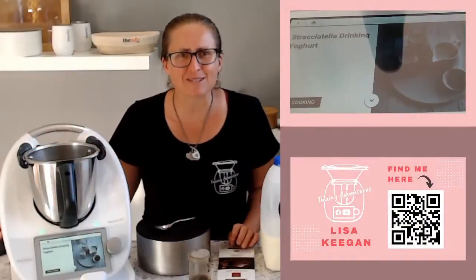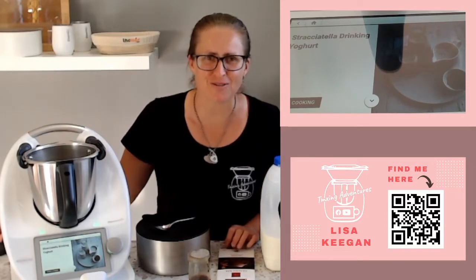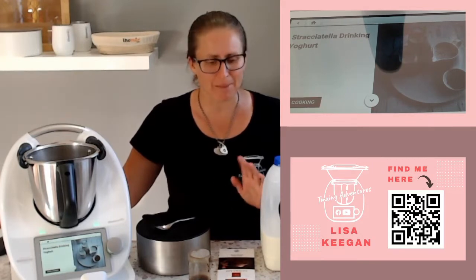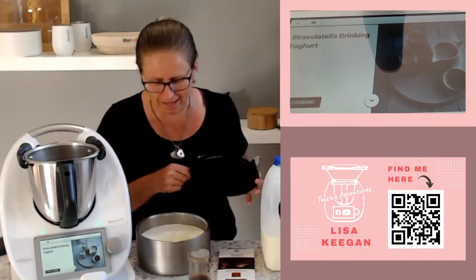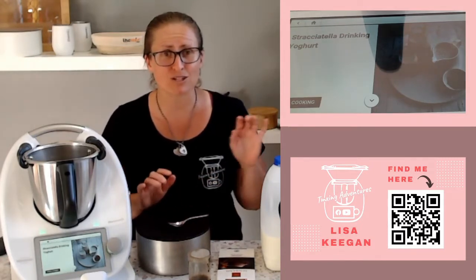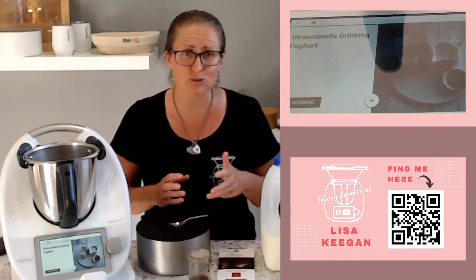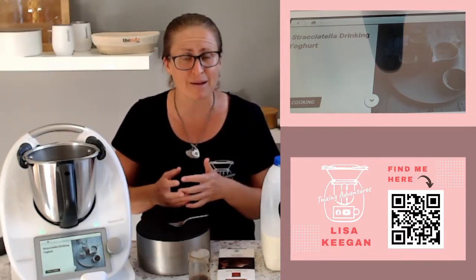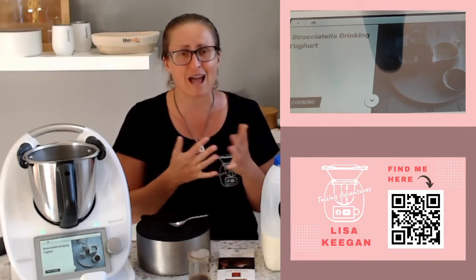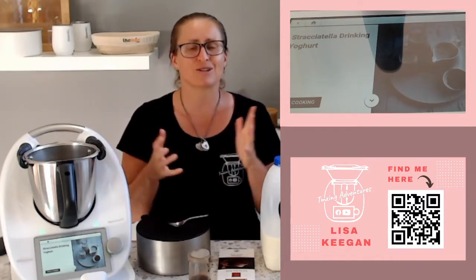Hello and welcome to TMXing Adventures. My name is Lisa Keegan and I hope you're enjoying the fermenting week so far. Today we're going to make something a little different. You've watched me make yogurt plenty of times — we have it on rotation at our house. It's beautiful and just so easy to make. So I'm going to take it to a slightly different angle today where we turn it into a drinking yogurt. Come with me, I want to show you how this is done.